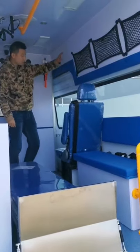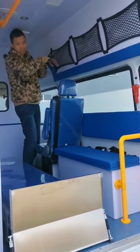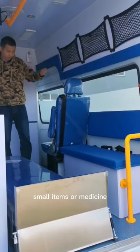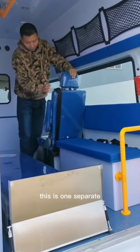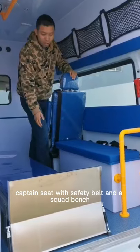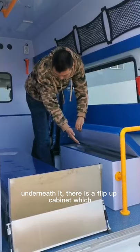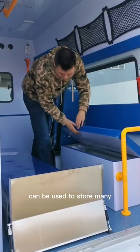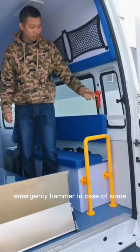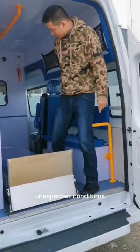On the curb side, there are 3 very easy-to-use storage niches for small items or medicines. This is one separate captain seat with safety belt and a flip-up bench, which is a flip-up cabinet you can use to store many medical things. This is an emergency camera in case of some unexpected conditions.